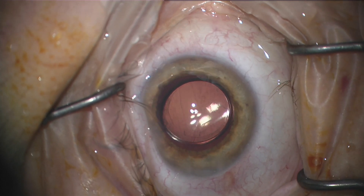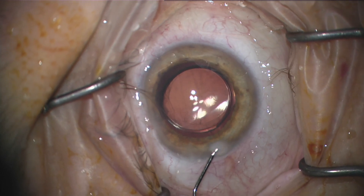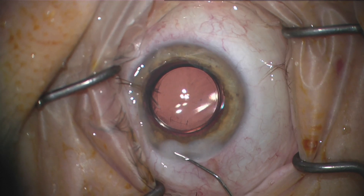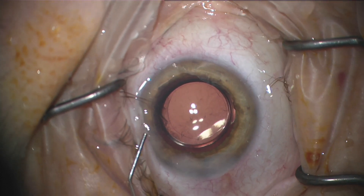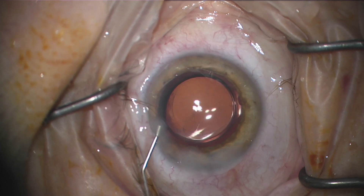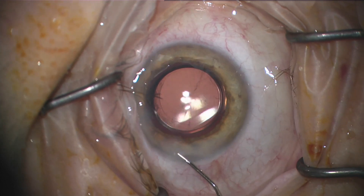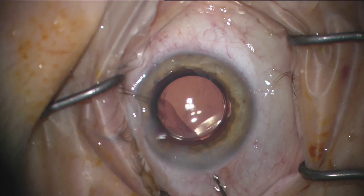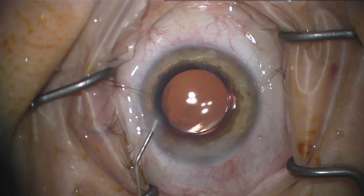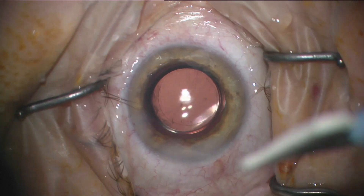Another gripe: you aren't controlling the fluid with a foot pedal — there's no foot pedal, which is nice in a way, but your tech is controlling it. You have to tell them when to clip the fluid on and off, similar to how it works with some retina vitrectomy machines. So I have to tell them to clip it on and off to stop the fluid.